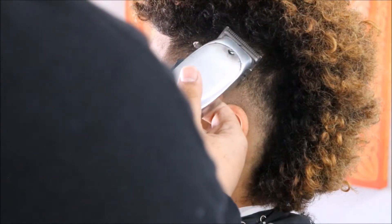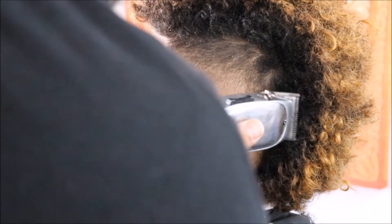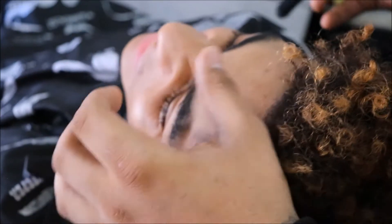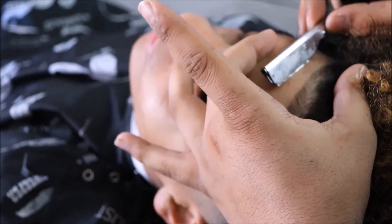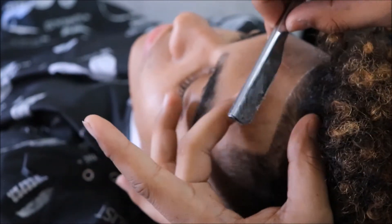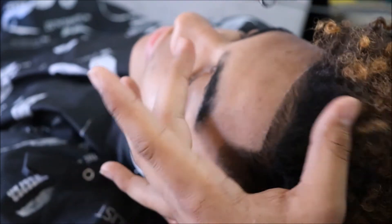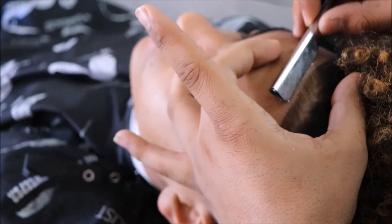Right here I'm going no guard all the way closed just to take off the rest of the bulk to help it blend into the top of the mohawk. You can see I'm dry shaving him - I'm using Persona double-edged blades and I'm pulling the skin down to his eyebrows and I'm straight razoring up against the grain, not pushing too hard, just making sure that the razor still glides. You can see that lineup is coming out real fresh.